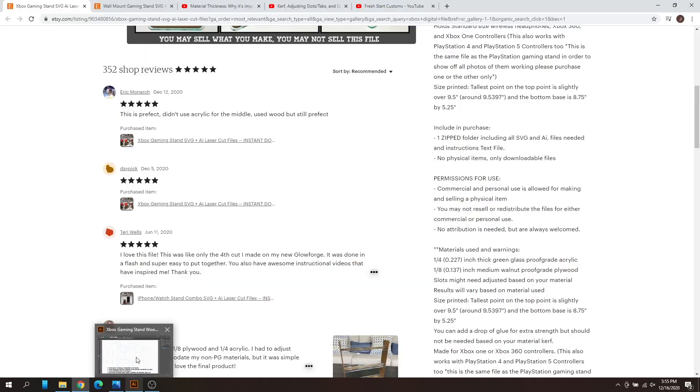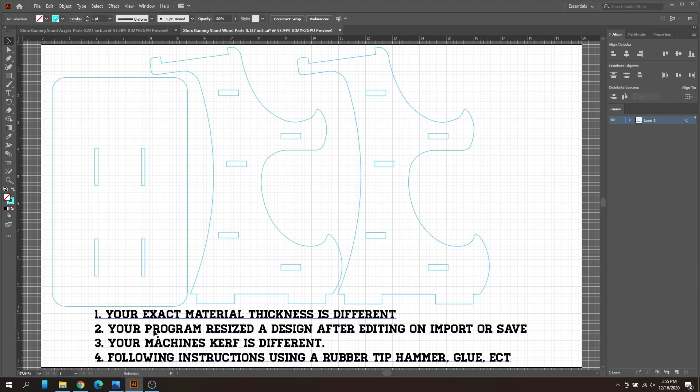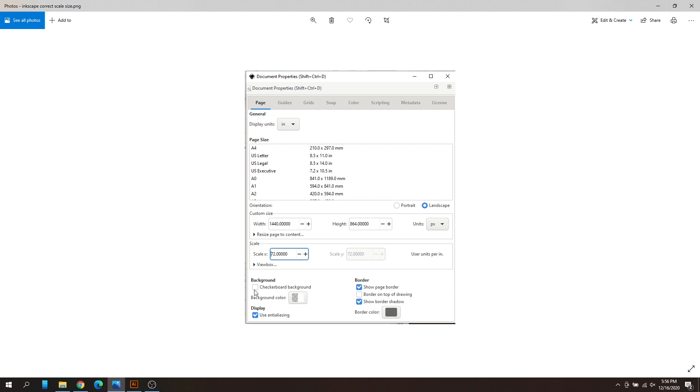The next issue: if you're using a different program to resize the design — for example, I use Illustrator, and if you use Illustrator you shouldn't have this issue. But if you use an older version of Inkscape, your program may be resizing the design after you import or save it. I believe many Mac users are still on the old version of Inkscape since it wasn't updated yet.